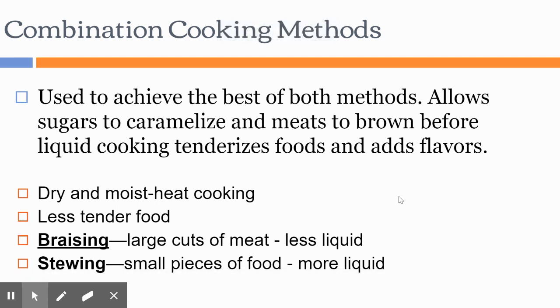In this short video we're going to talk about combination cooking methods. This PowerPoint will be available as a link, but this video is my lecture form of the presentation, like I would give in class. When we are dealing with combination cooking methods, we are looking at methods that get the best of both worlds — dry cooking methods develop flavor and moist cooking methods provide tenderness.